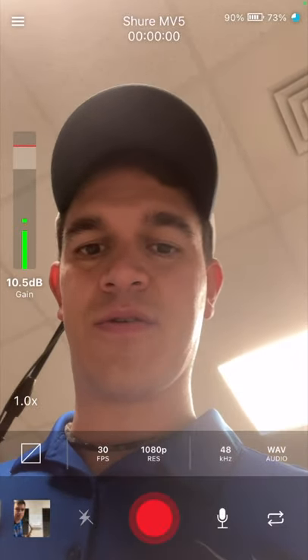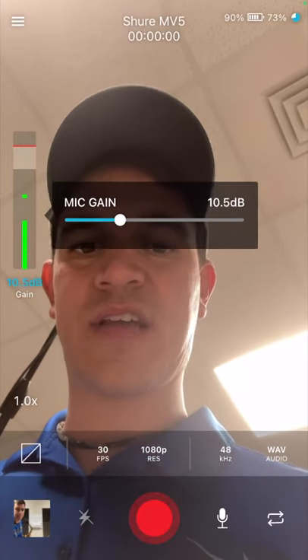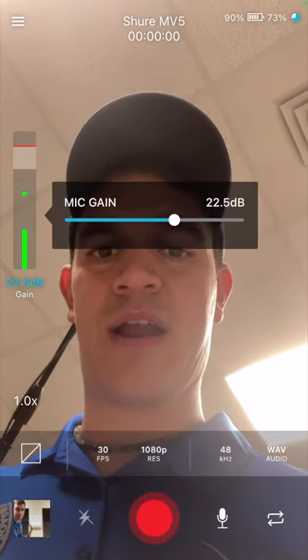It's kind of low right now, but you can actually get in and adjust that — and that's the good thing about this. You just click on that and you can adjust the gain. You slide this little ball up, and as you slide it up, it gets louder.